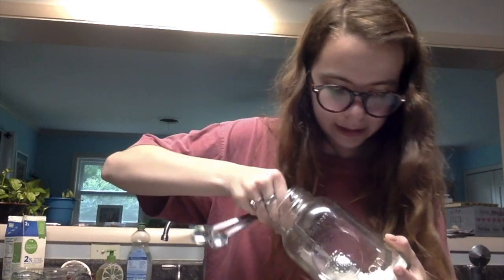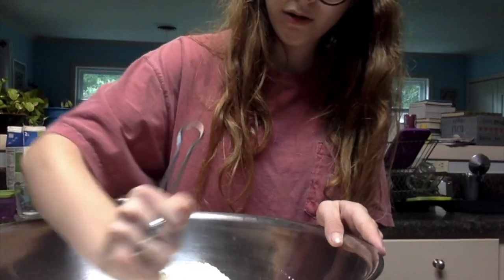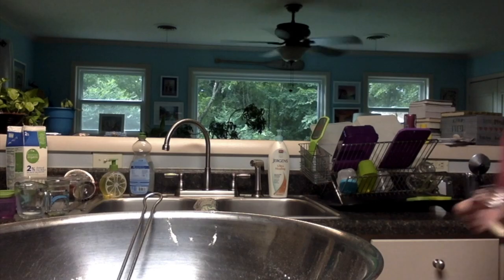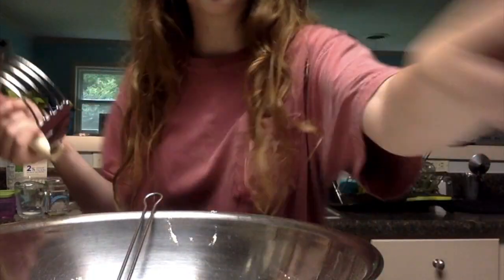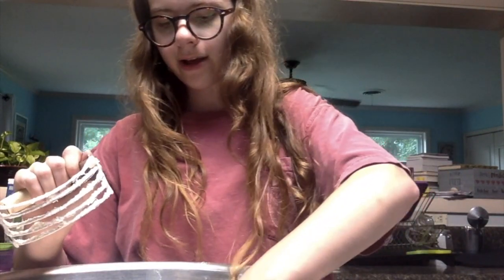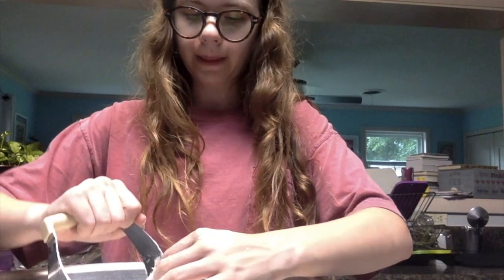I'm gonna use a spatula to mix this. Rather than crumbling in the butter like the recipe says, I'm going to use my mom's pastry cutter and just kind of do the same thing, but not with my hands. So now my butter has been somewhat crumbled via the pastry cutter.